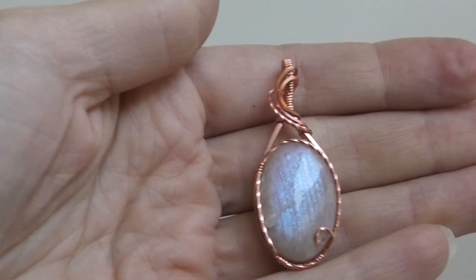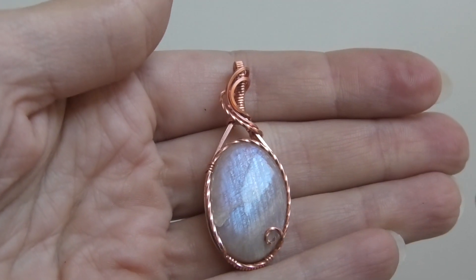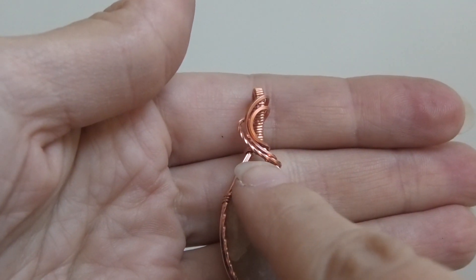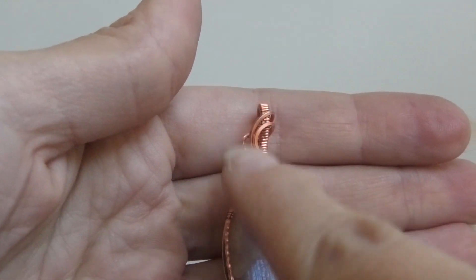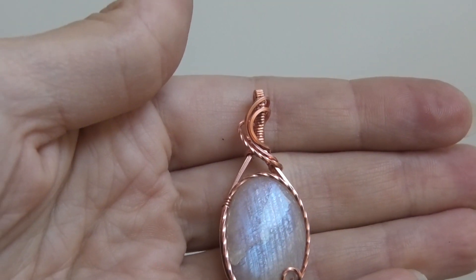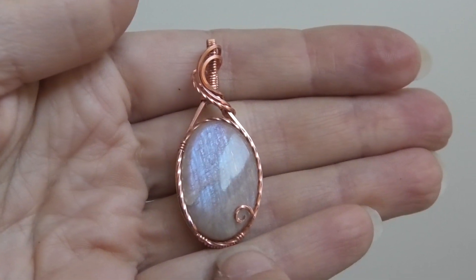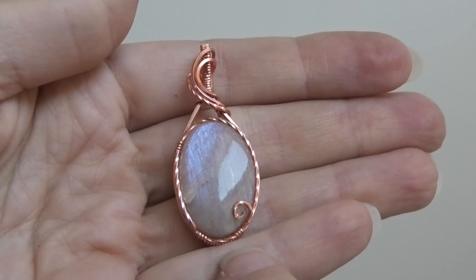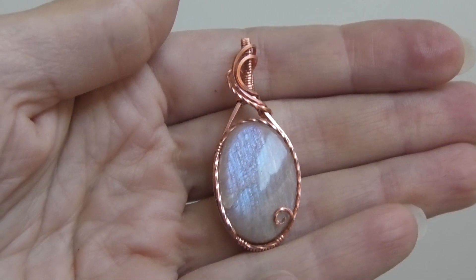Hi everybody, this is Oksana and in this video I'm going to show you how to make this design. It's a bit of a variation on my side swept style. If you look at the bail you'll probably recognize this side swept situation with the wires. What's different about this pendant is it has a wire going all the way around the perimeter of the stone and then ending in a little swirl.